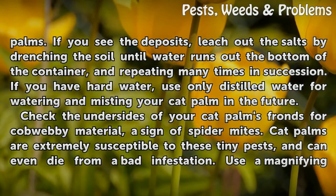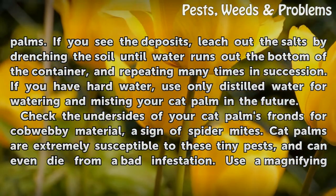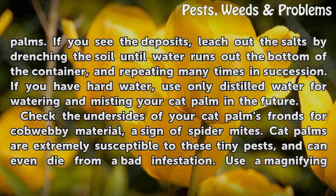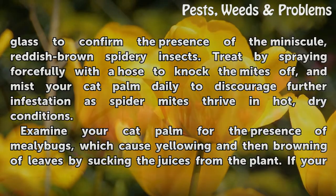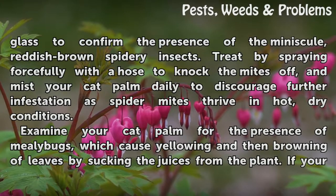Check the undersides of your cat palm's fronds for cobwebby material, a sign of spider mites. Cat palms are extremely susceptible to these tiny pests and can even die from a bad infestation. Use a magnifying glass to confirm the presence of the minuscule spidery insects. Treat by spraying forcefully with a hose to knock the mites off, and mist your cat palm daily to discourage further infestation, as spider mites thrive in hot, dry conditions.